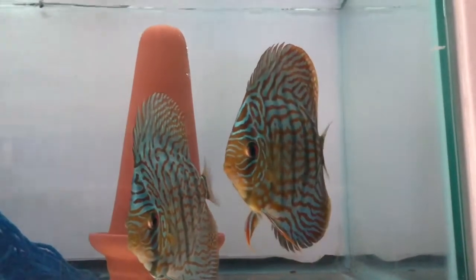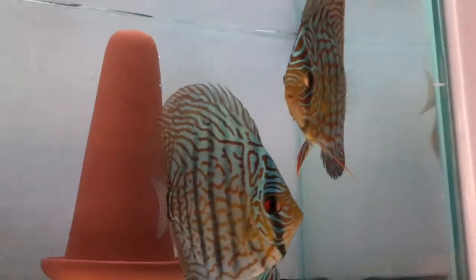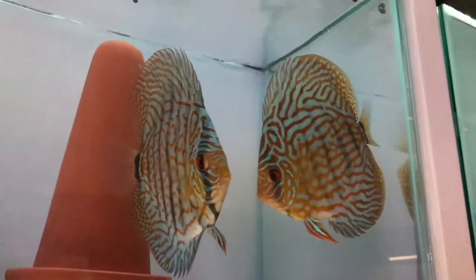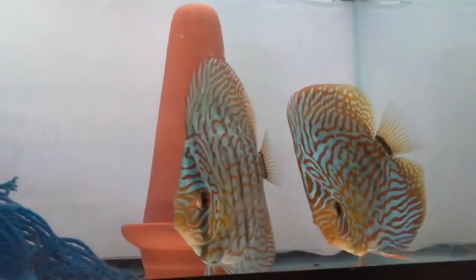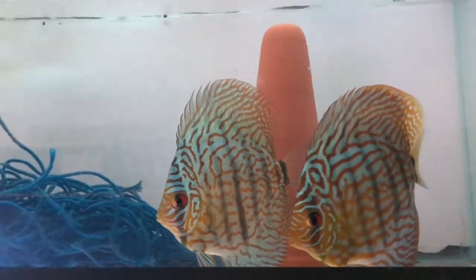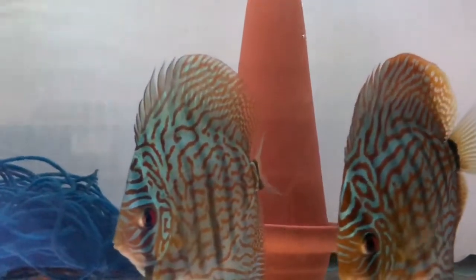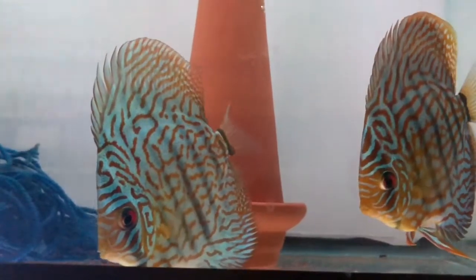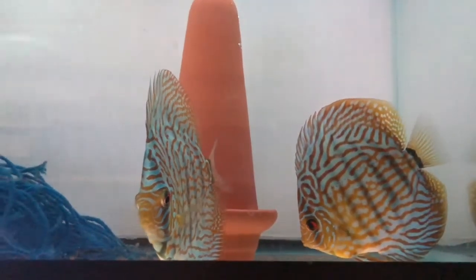In this tank there are some discus that he's had for around a year. They haven't bred for him yet but they look really healthy. Out of the five or six discus he had, these were the two that paired up so he's hoping to breed them in the future. He doesn't buffer any of the water and has had these from a really young juvenile stage — he got them off Aquabid and they've both grown tremendously.